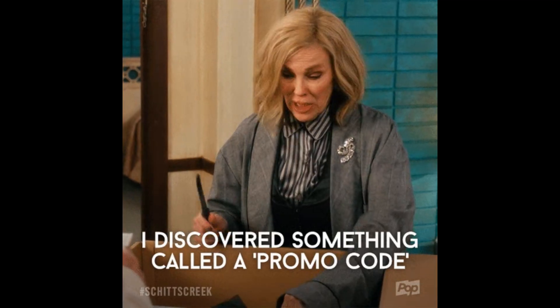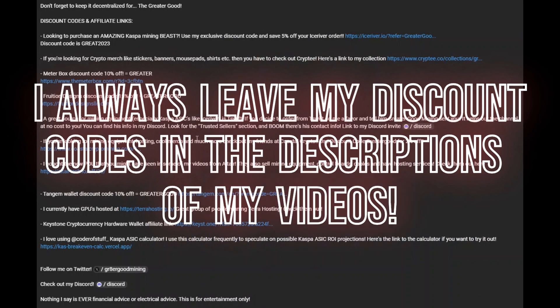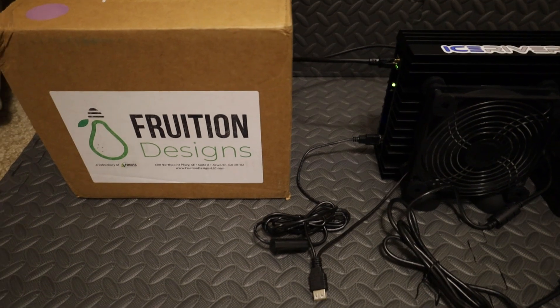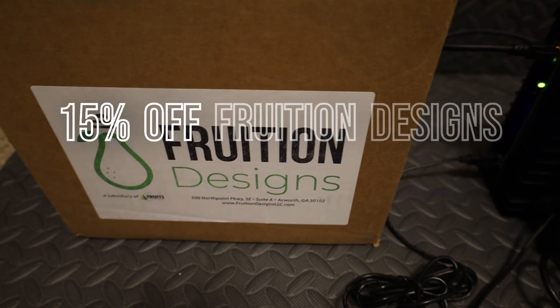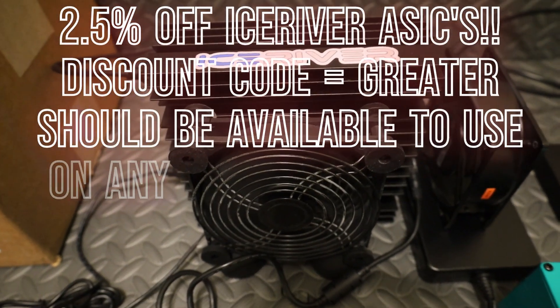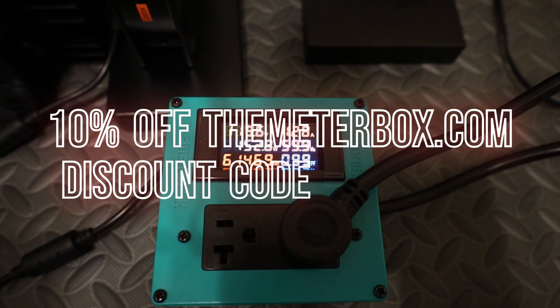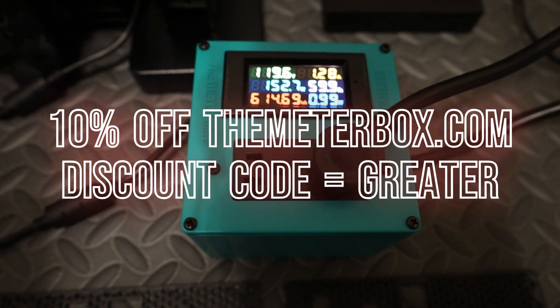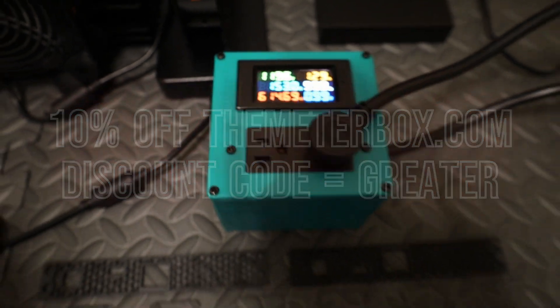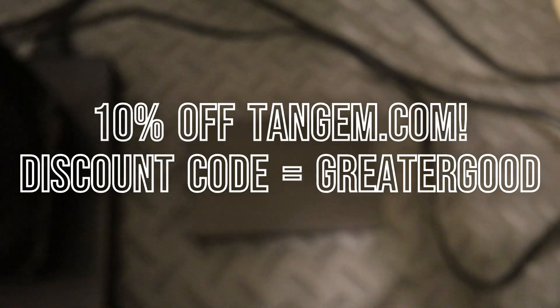If you want a discount on any of this stuff, here are the codes: use code 'Greater Good' for 15% off a Fruition Designs kit. Use code 'Greater' at Ice River's website for 2.5% off an Ice River KS0 Pro, which are currently in stock. For a 120-volt meter box to see your power usage, code 'Greater' gets you 10% off. And use code 'Greater Good' for 10% off Tangent Wallet, where I keep my Kaspa.